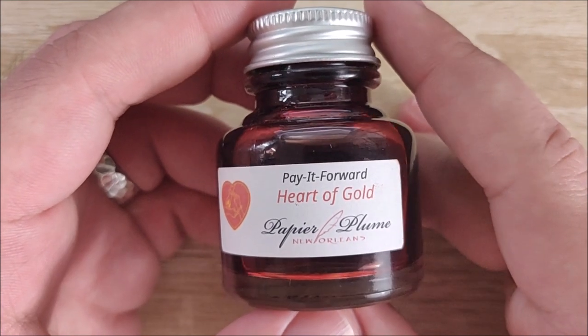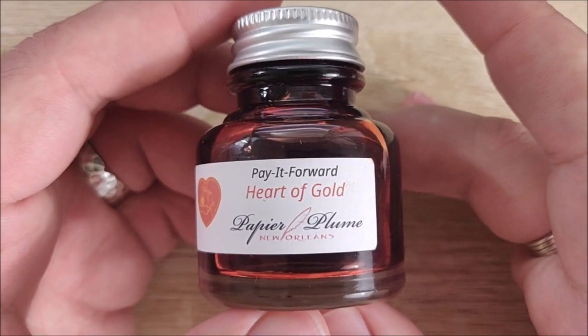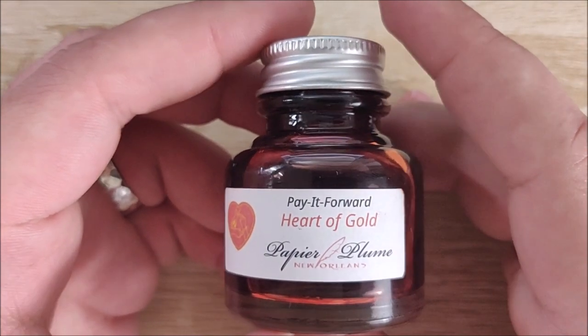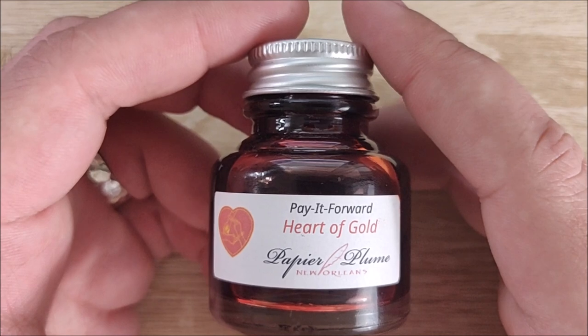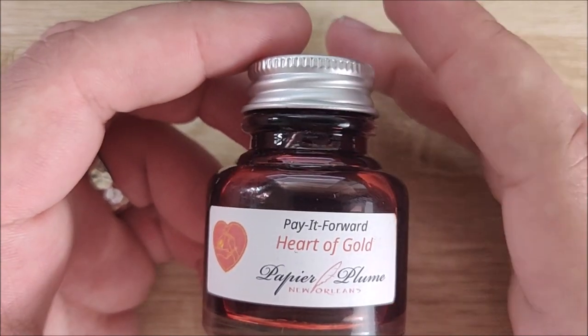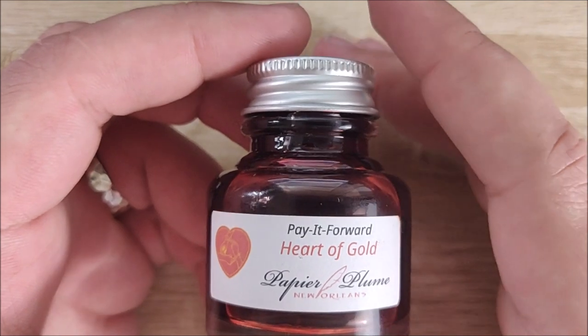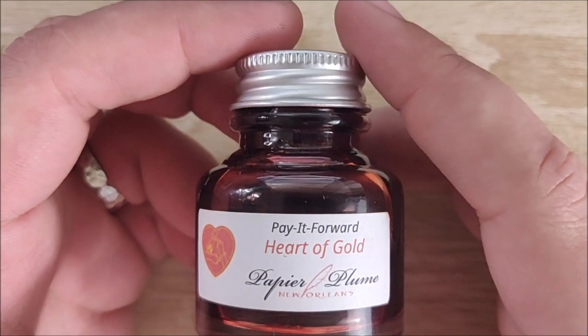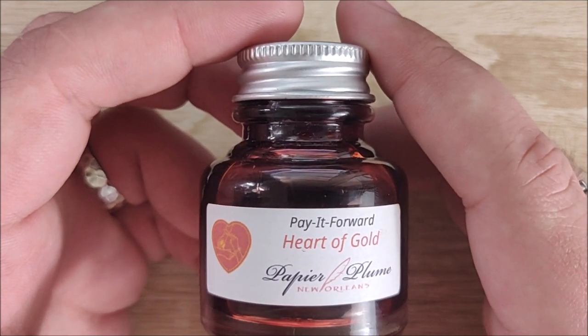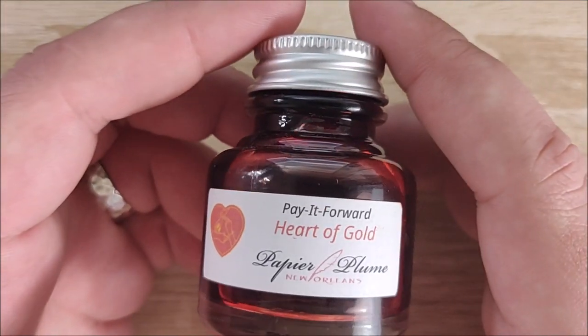A few things I want to touch on real quick. Today is February 14th, so happy Valentine's Day if you celebrate that. Also, I haven't been uploading lately because I've been very sick. I'm still a little congested — you may hear some of that, I apologize. But to make it up, over the next three days at least, I'm going to be uploading a new video every day.